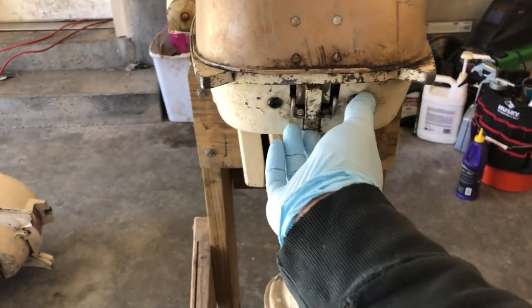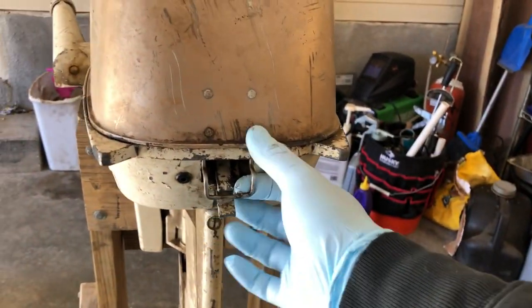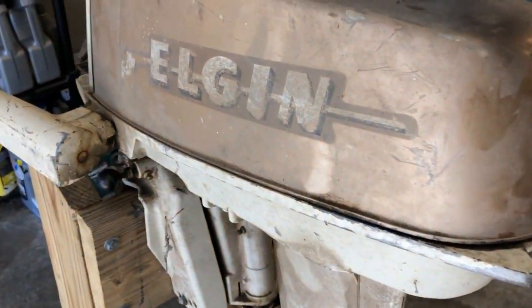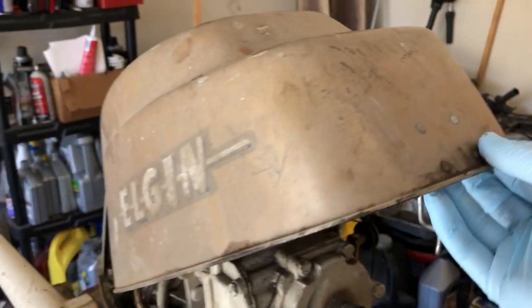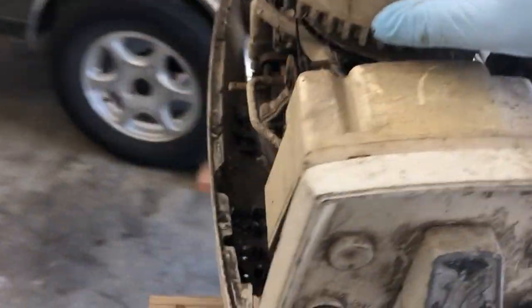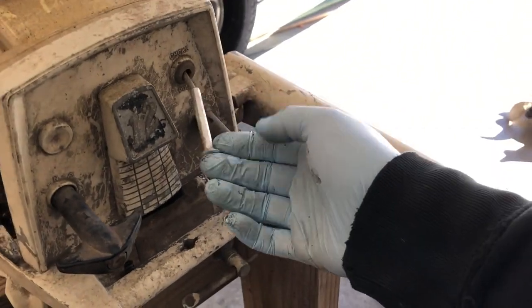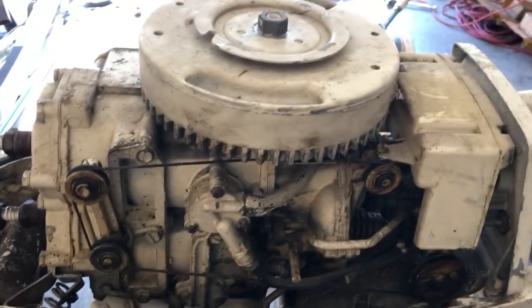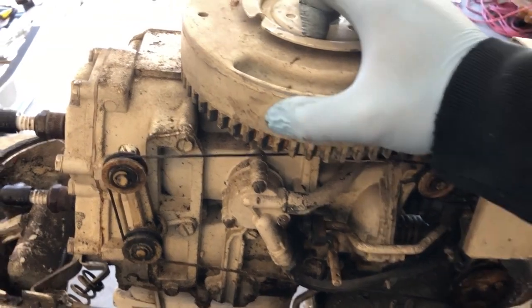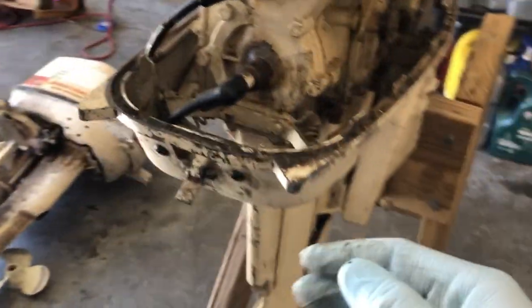And I believe this cowl comes off like that. And we have a motor — flywheel up here, choke — oh that's always good, you want to see that in a motor. So it looks like the flywheel is pretty seized, so this motor might be completely seized up.